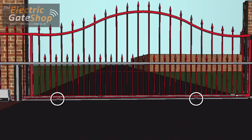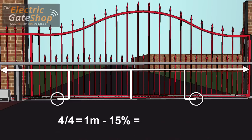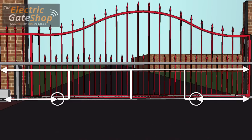Only two rollers are used, as a third roller can work against the others if the track is not perfectly straight. The rule for roller positioning is to take the gate size, including overhang, divide it by 4 and take off another 10-15%. For example, on a 4m gate, 4 divided by 4 equals 1m, minus 15% equals 85cm. The result is the distance from each end of the gate to the center of the roller.